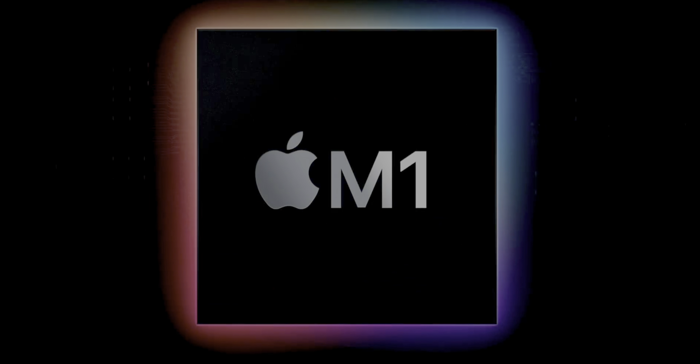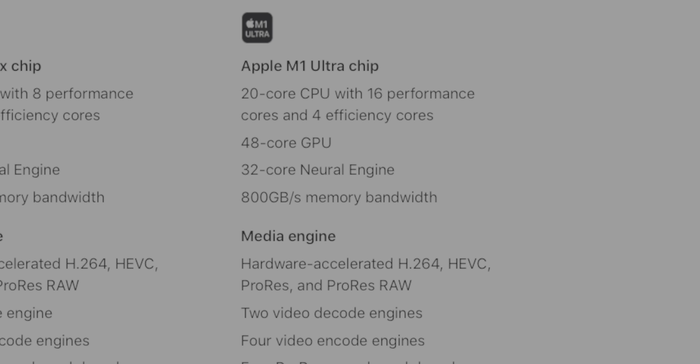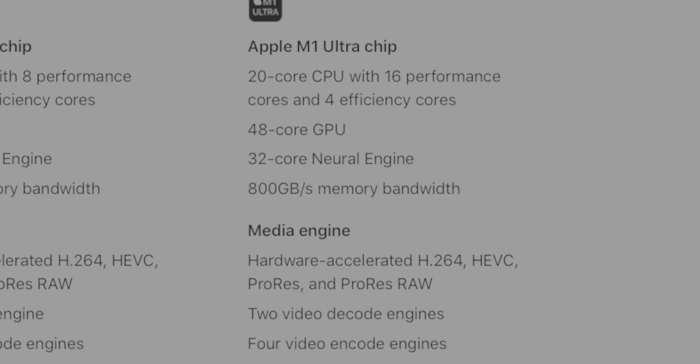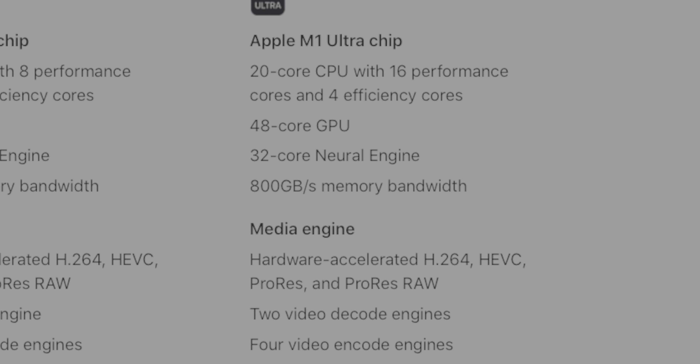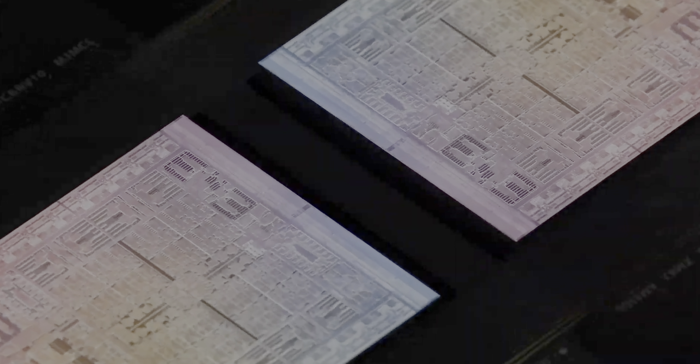The Studio also has double the memory bandwidth at 400 gigabytes per second. The Mac Studio can also be equipped with the all-new M1 Ultra chip, which at its lowest end comes with a 20-core CPU, a 48-core GPU, and a 32-core neural engine. This chip is essentially the M1 Max Duo chip we'd heard rumors about over the past six months — Apple describes it as two M1 Max chips sandwiched together in a way that should make it significantly faster than M1 Max.